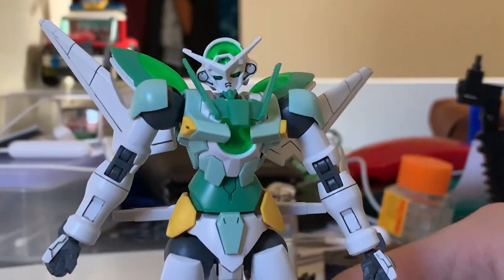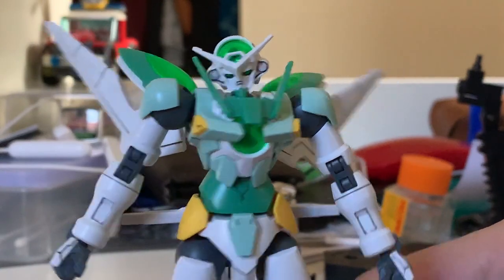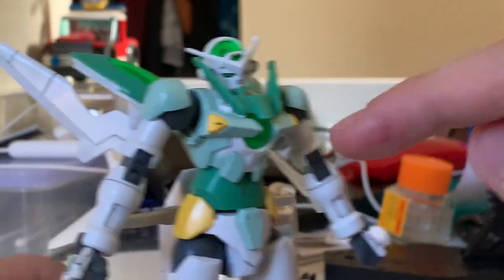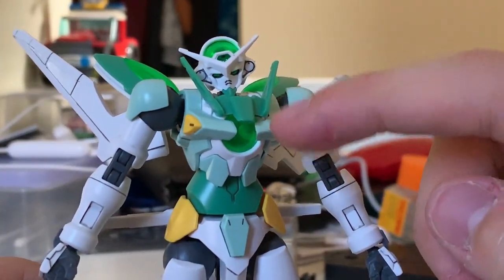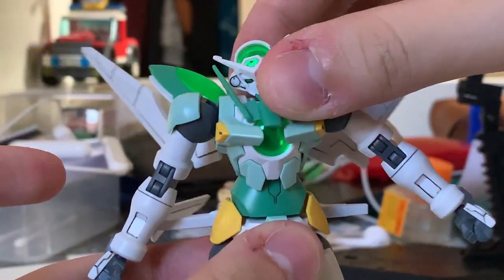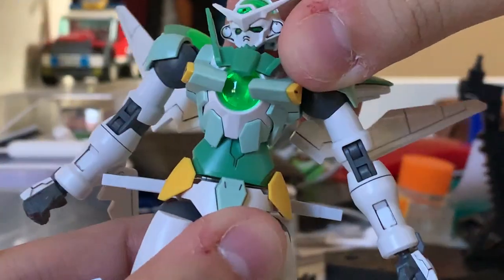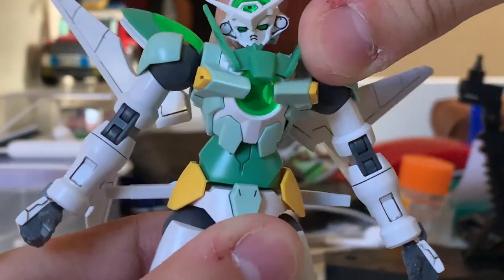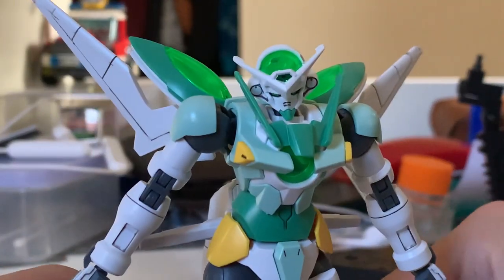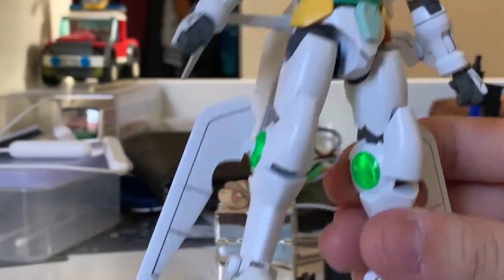The torso is just like any double mobile suit design, with a large GN drive in the middle. But unlike the Exia, the chest piece here doesn't move with the hands, so it's not a complete Exia-style design. The waist has two parts — one for slight spot movement and one for overall movement. It uses a ball joint, but it's pretty stable. The waist takes a very simple design with no front skirt.